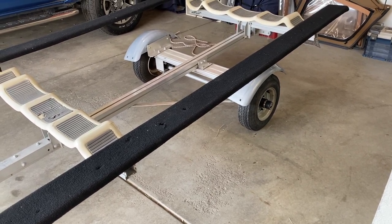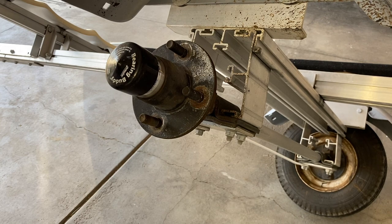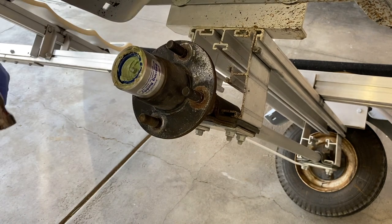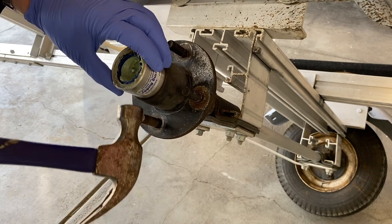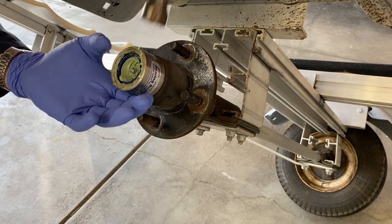First things first, we got this trailer lifted up. It's a really light trailer, it's all aluminum. I just have it hoisted up and mounted from an anchor point on the ceiling. We got a bearing buddy on the end full of grease. This is a messy job so have lots of paper towels and rags ready. I'm just going to tap it gently with a hammer to get this bearing buddy to come off.